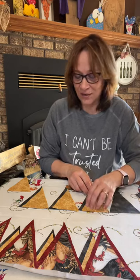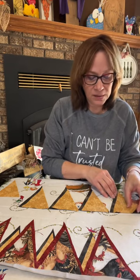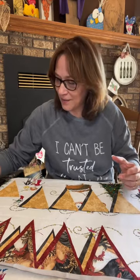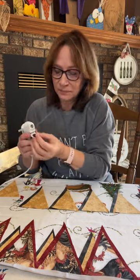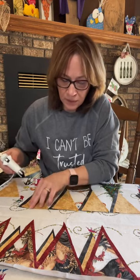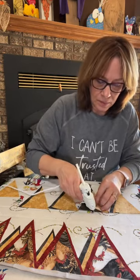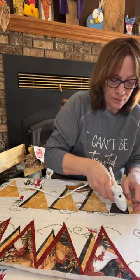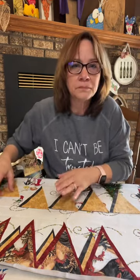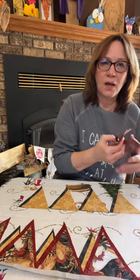I love the colors. Like I said, you could do this with outdoor fabric hung outside, in a baby room or a child's room, in a hunting room — you just pick out whatever fabrics work for your decor. Again we're just going to put just a little bit of glue here to hold it together until we put it in that binding tape.